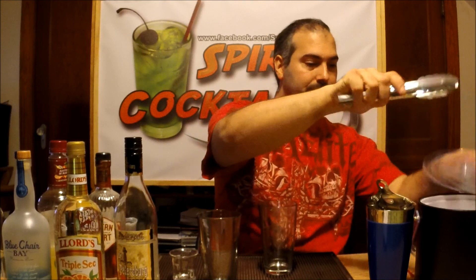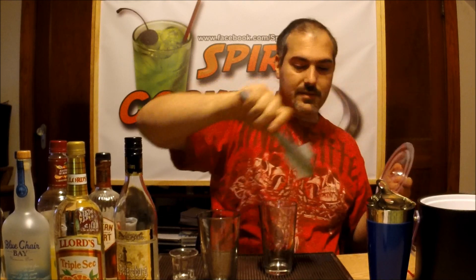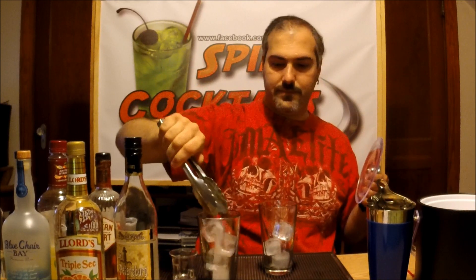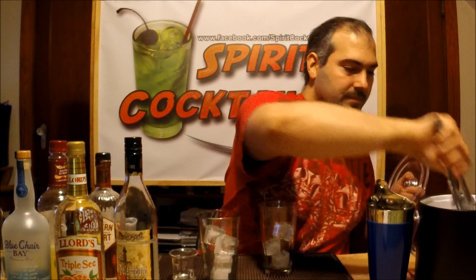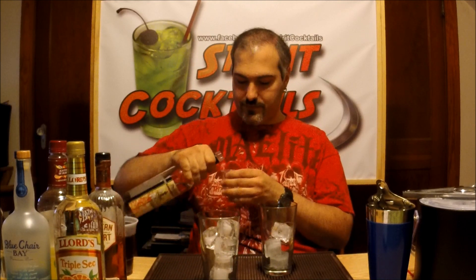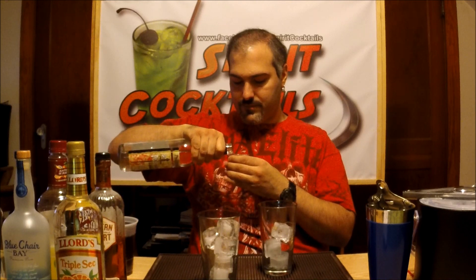First thing obviously, put ice in your glass. I'm going to take a half ounce of your vodka.